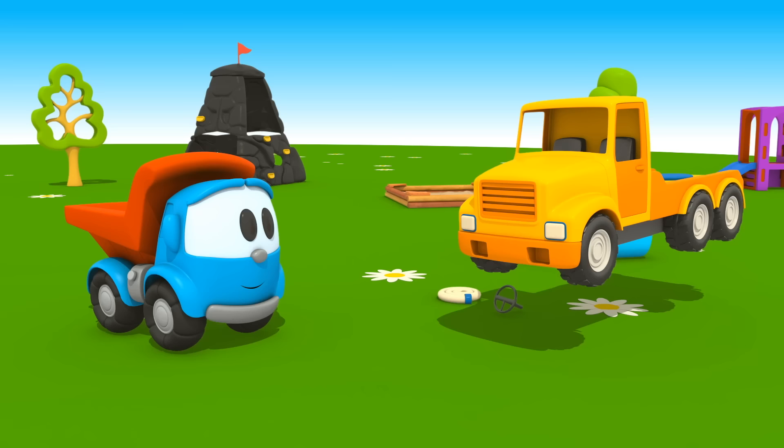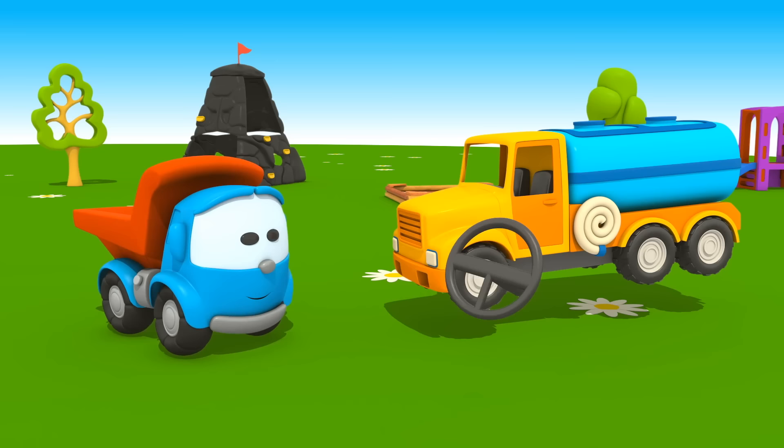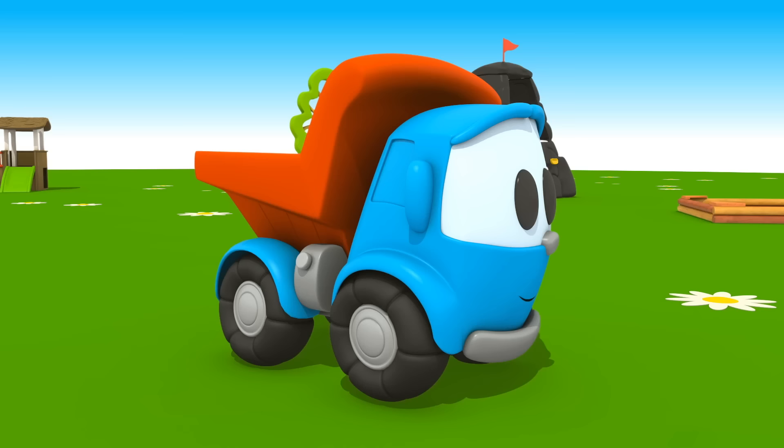Hose, hose, hose. Water tank. Steering wheel. Leo, we built a water truck! But it's missing water cannons.